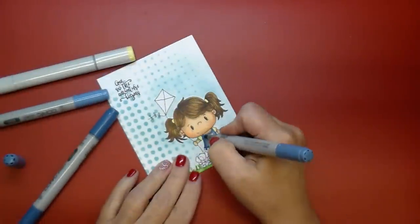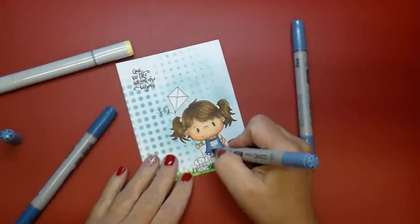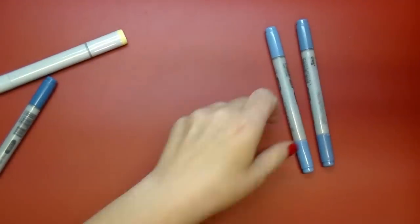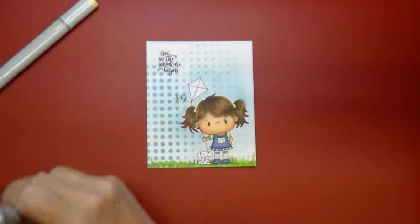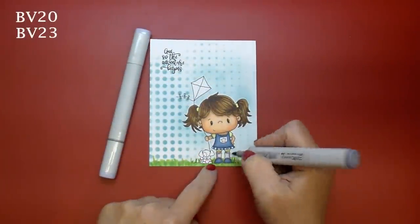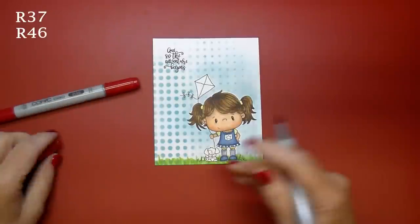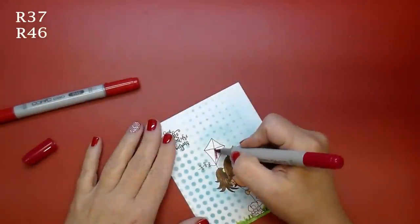I'm adding a little bit of my darkest color to the pleats of her dress around the edges and her shoes as well, then going back and blending it out with the medium and the light. I use my colorless blender to clean up a little part that went outside the lines slightly. For her little socks I pulled out BB20 and BB23 — I like this because it has a grayish undertone.